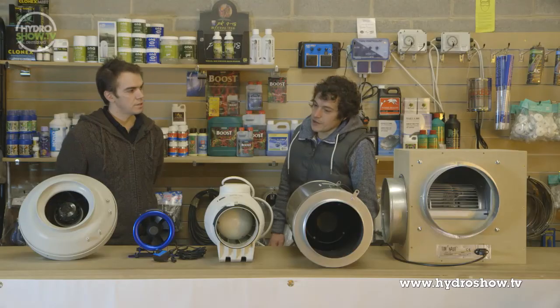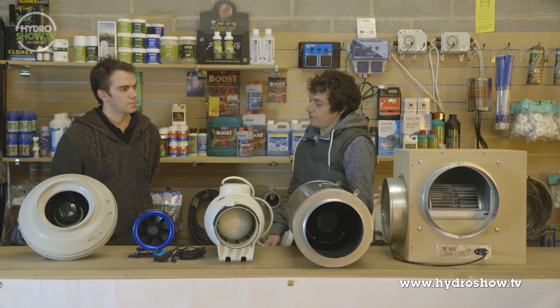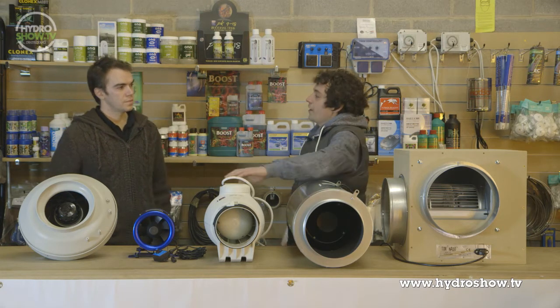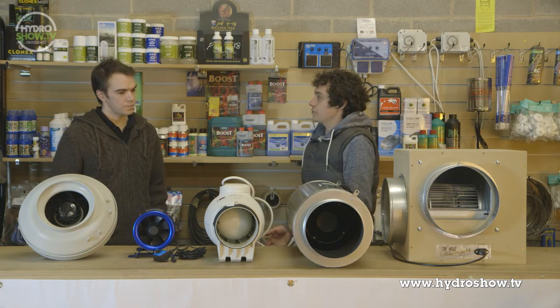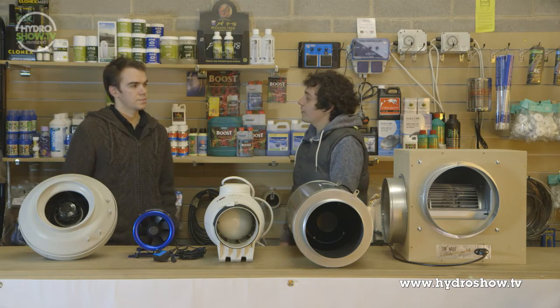So we've gone through the features of the Soda and Palau a little bit there. Compared to the RVKs, there are a lot more money. How do you think that would go down in the marketplace? It depends, really. Everybody's strapped for cash these days, so they do want silent air movement. But are they prepared to pay £200 for a fan that will be totally silent, or would they rather choose a budget-line fan?